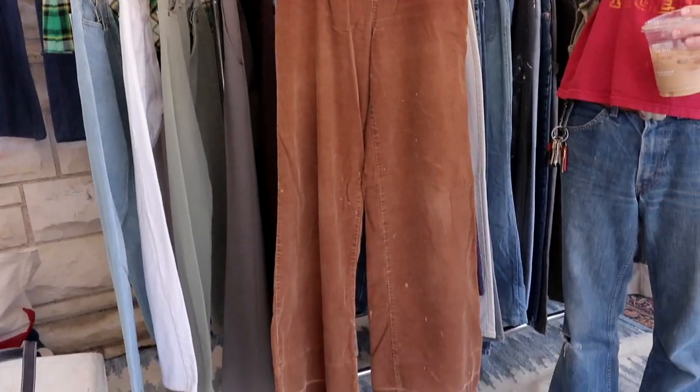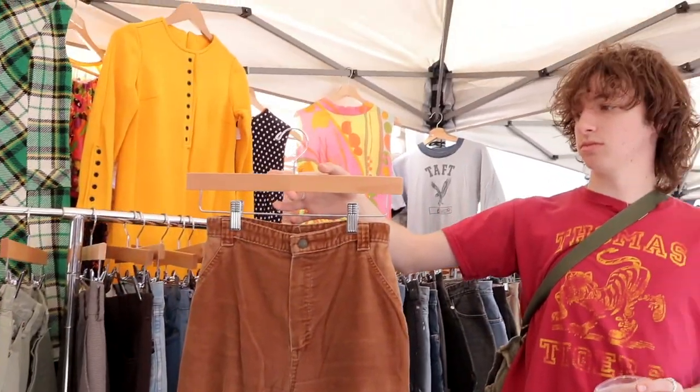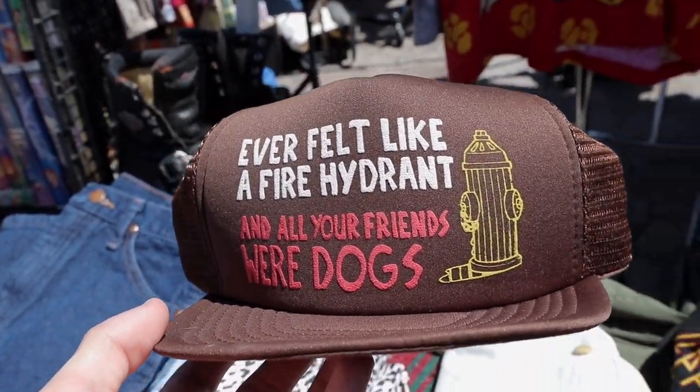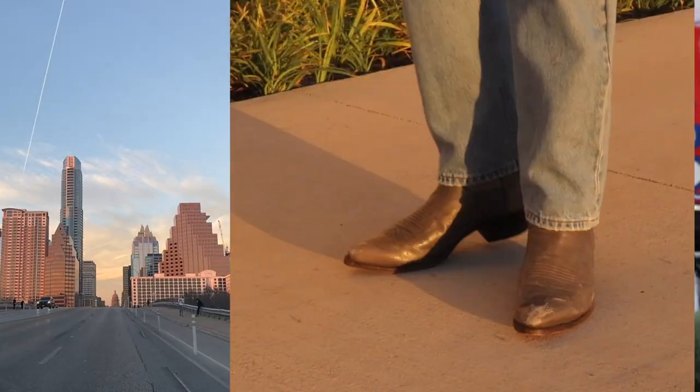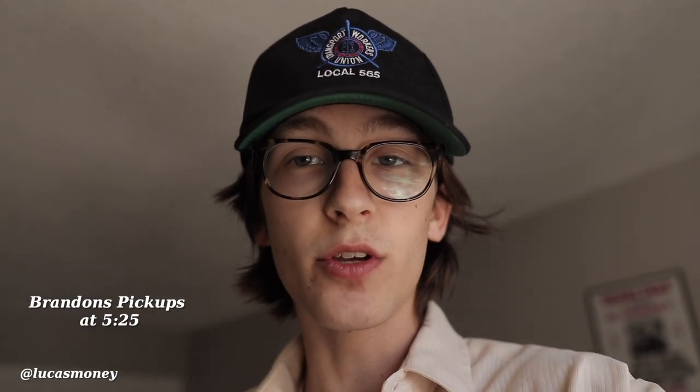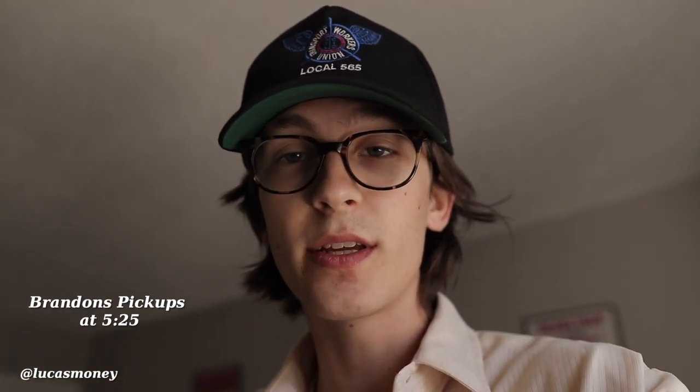We are at the Gwad Vintage Market right now and I'm buying some things. What's up guys, it's Lucas. We are back. I haven't done a pickups video in months — I think since like summer last year. So I have a lot of stuff to show you guys. Brandon also has some pickups to show you guys. So we're going to get straight into it.